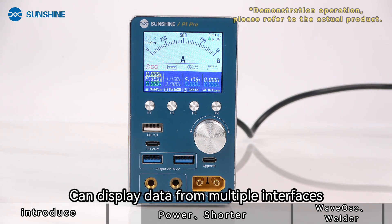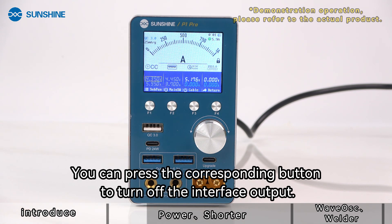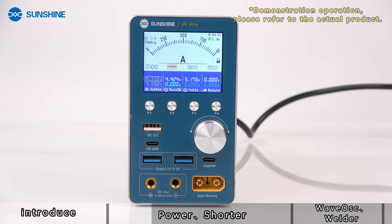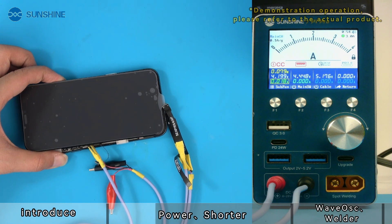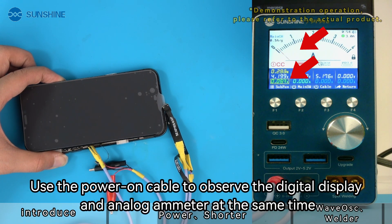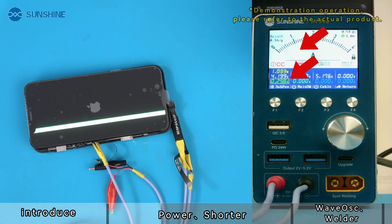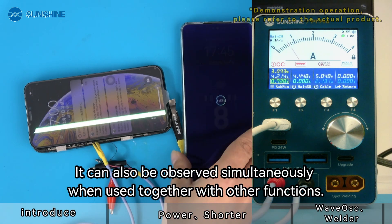The complex display mode can show data from multiple interfaces simultaneously. You can press the corresponding button to turn off individual interface outputs. Multiple functions can be used simultaneously in complex mode — for example, using the power-on cable while observing the digital display and analog ammeter at the same time.